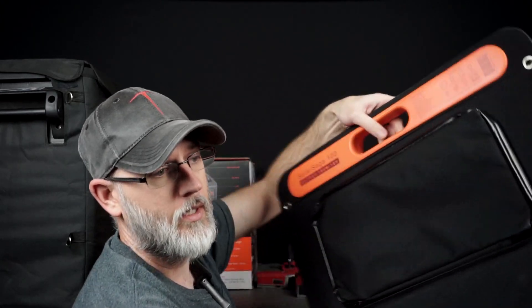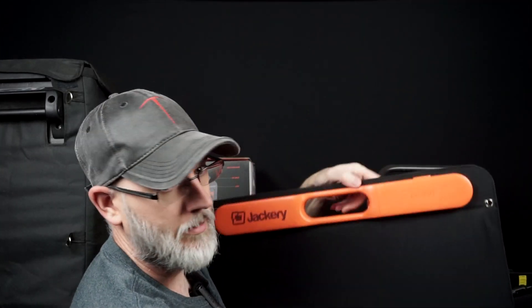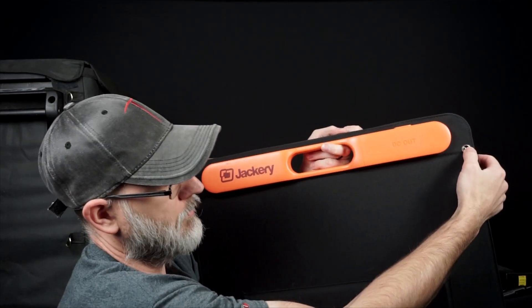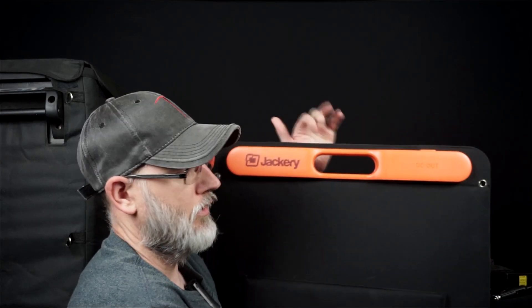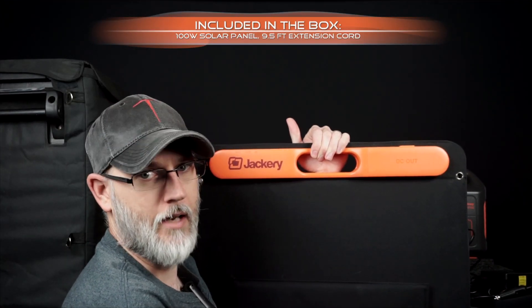That is the Solar Saga 100, and it's really nice and really well made. It looks like you could even, if you needed to, tie these down if it was getting windy — you could tie it to the side of your vehicle as well, so it doesn't topple over in high winds.